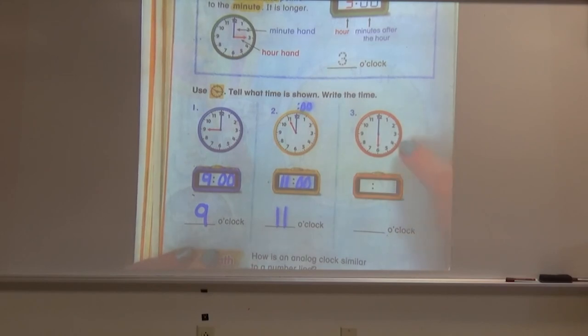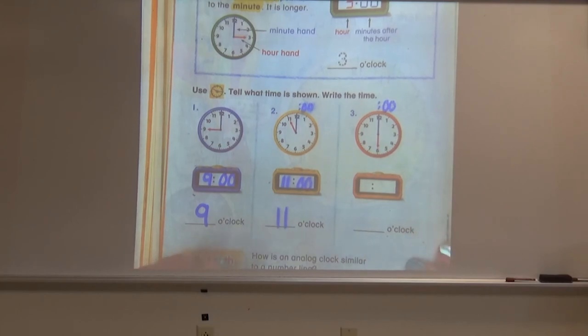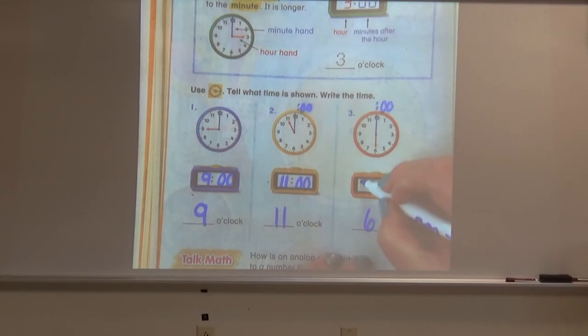Let's try one more with the orange clock. What time do you think the orange clock is showing? If you said six o'clock, you're right again. The hour hand is pointing directly to the six, and the minute hand is pointing directly at the 12 — it kind of looks like it's cutting the clock right in half. On our digital clock, we write the hour, which is six, and the minutes, which are zero zero to show o'clock.